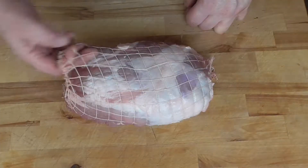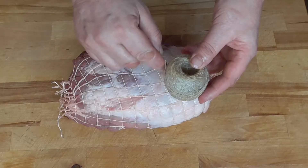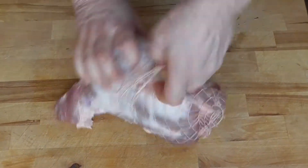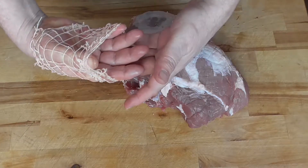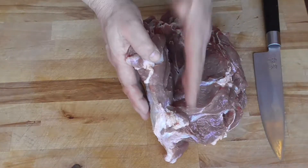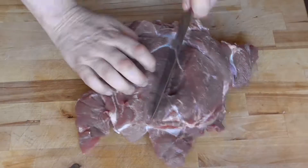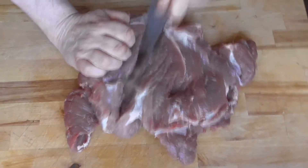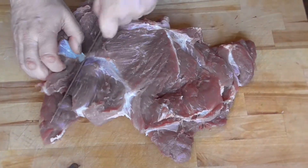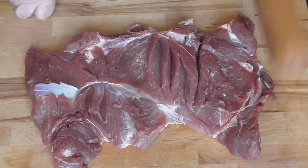So we got our pork roast. Maybe we can use the food net again, otherwise we're going to use some kitchen twine. We just have to see if we can get this on again after we added the stuffing. We're going to cut it like a two centimeter thick fillet. Here we go — we're going to flatten our roast a little bit.